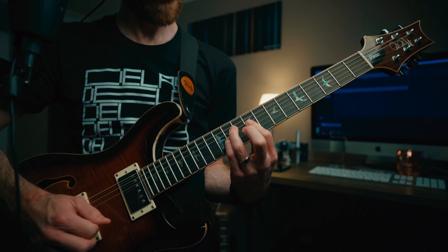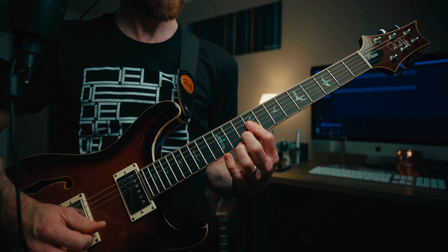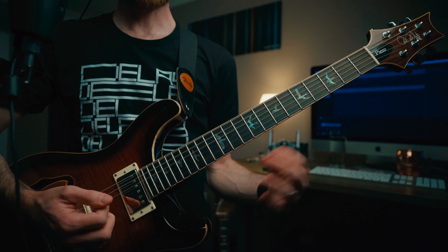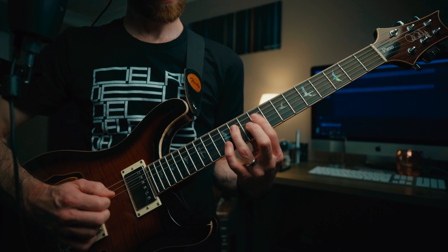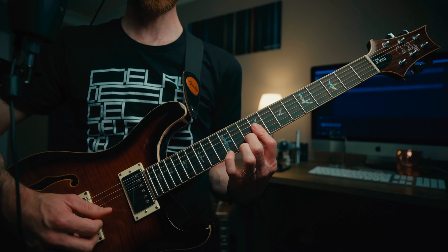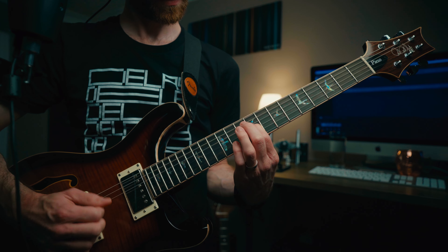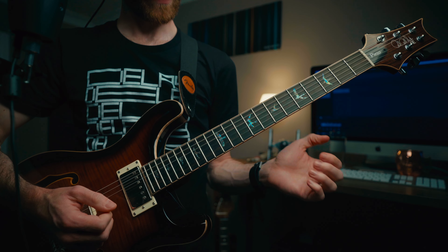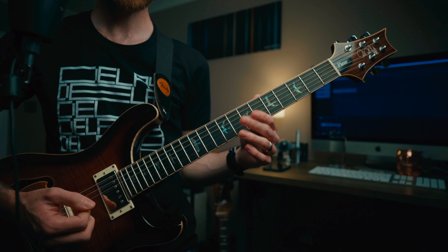Later on, before it goes back into the chorus, you've got these little extra embellishments. When you land on that chord, you can hear it does this — he does it live a lot as well — he runs back through that chord before going into the next part. Then the same again: he'll play back through, then play the open B and E, then kick on the distortion, take the delay off, and you're back into your chorus section.